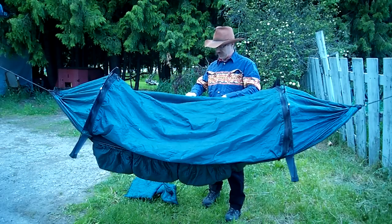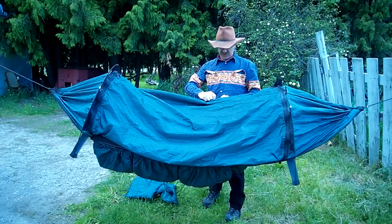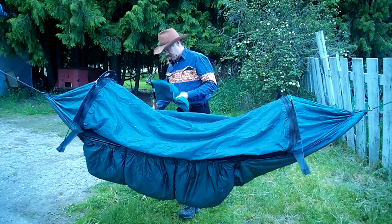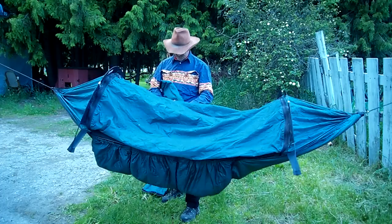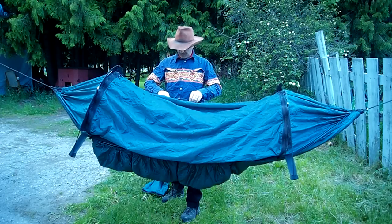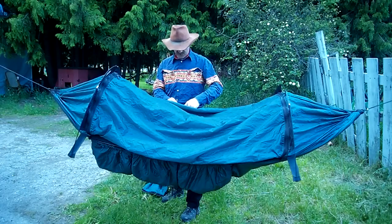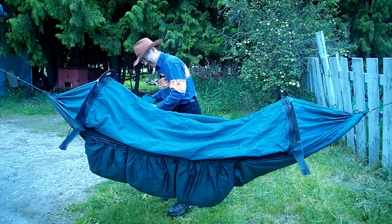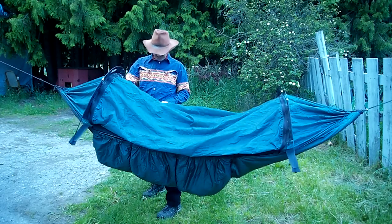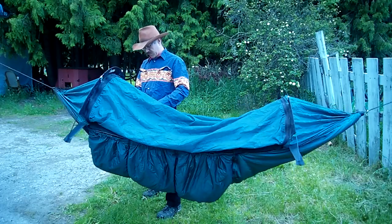I should have practiced once for the video maybe, but this is a good old honest first take. I'm not spending a whole lot of time doing this — I'm just kind of showing you if I was out in the bush or whatever. Now, what I also have here is some pads that I made myself. I've had a couple people ask me about those, so I'll get them off and show them to you.